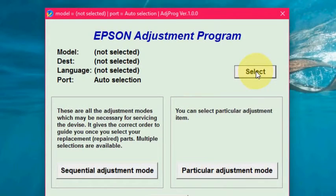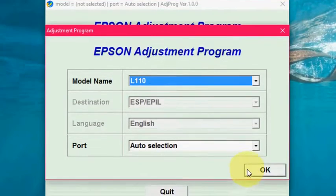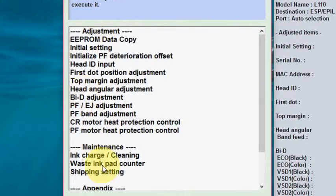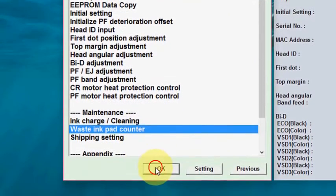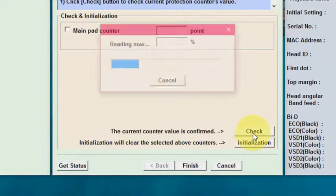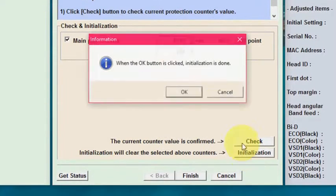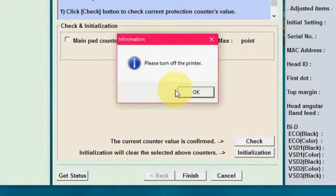Click on Select, then select your printer model number and click OK. Now click on Particular Adjustment Mode. Select Waste Ink Pad Counter and click OK. Here you just need to click on Check. Now check the Main Pad Counter, click on it, then click on Initialization and OK. It's done — it's now showing 'Please turn off the printer.'